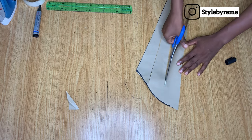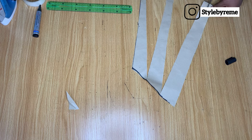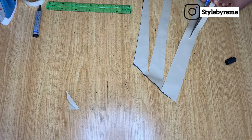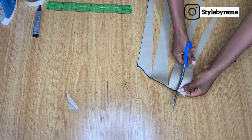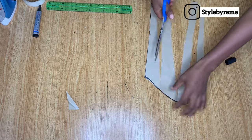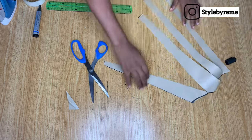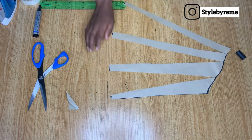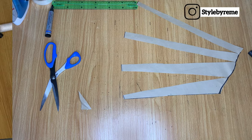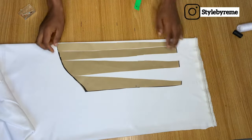From the end of this sleeve, just cut from the end all the way to the top but don't completely cut it off, just like I'm doing it here. You can divide the measurement you have at the end of the sleeve by four and use that to slash and spread evenly, but I did this with my free hand and you can totally do it freehand too. I folded up my fabric into two to get both sleeves at once.